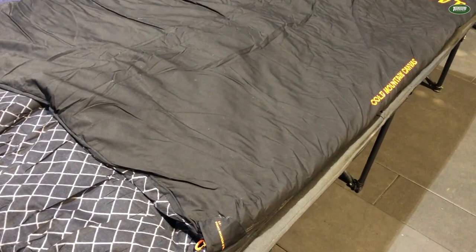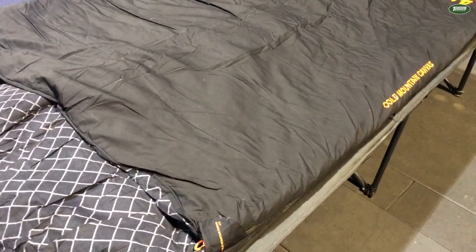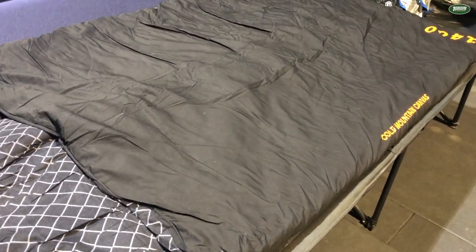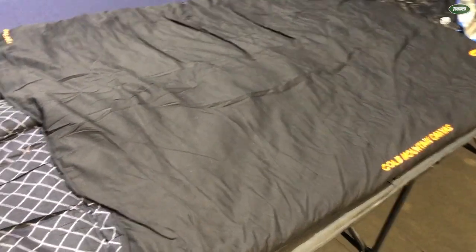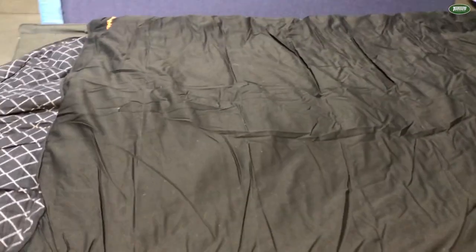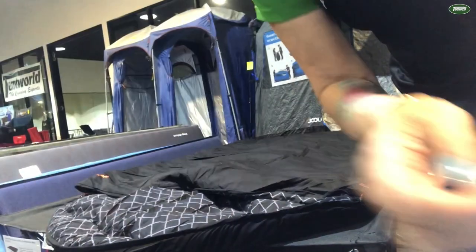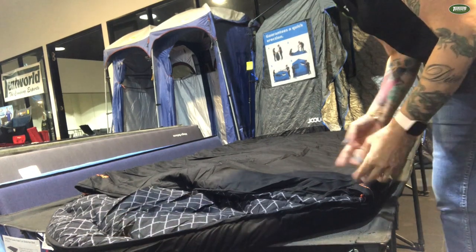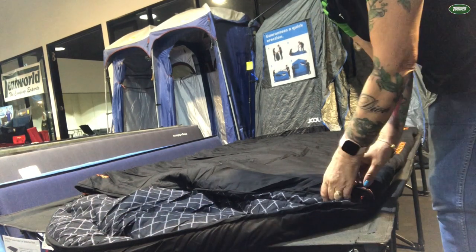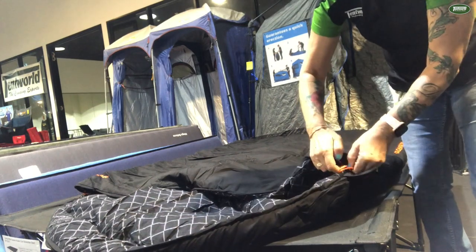The bonus with the Cold Mountain Canvas bags as well is you can open the zips on either side and also at the foot. So if you're a hot sleeper and you like to have your feet sticking out, you can open the zip at the bottom. The dual zip allows you entry and exit from either side of the bag.